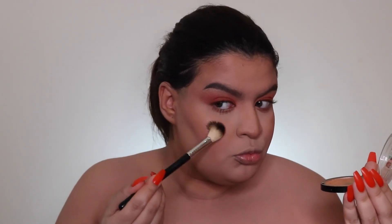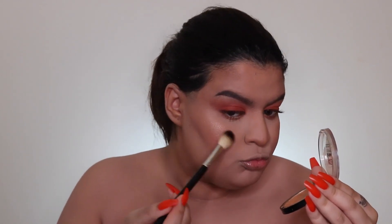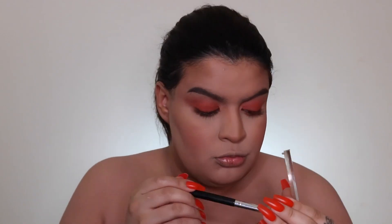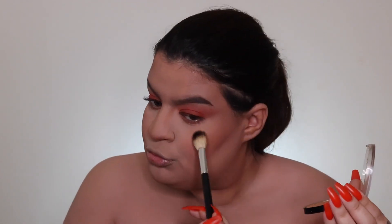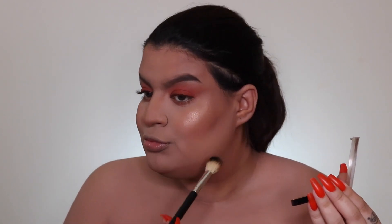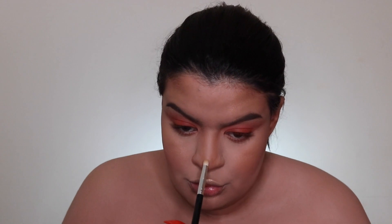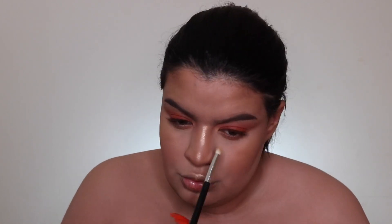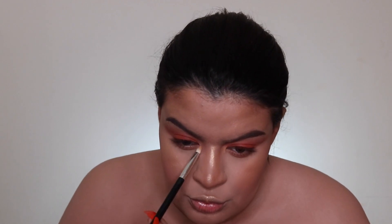Now I'm taking the Maybelline Master Chrome highlighter in the shade Molten Gold and highlighting my face — I love highlighter, I'm a glow goddess for a reason! I'm highlighting the bridge of my nose, my inner corners, and of course my brow bone.